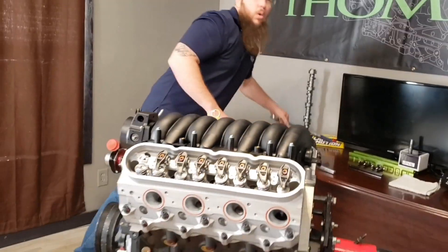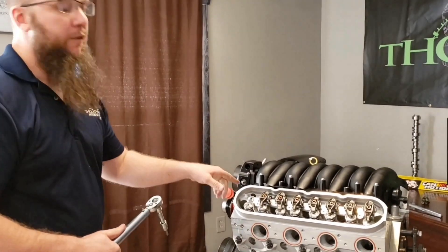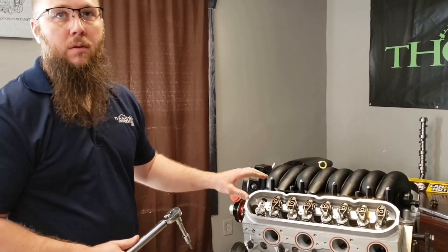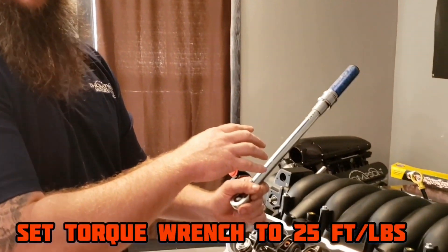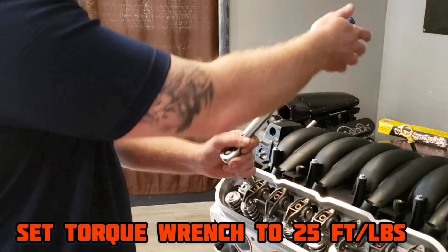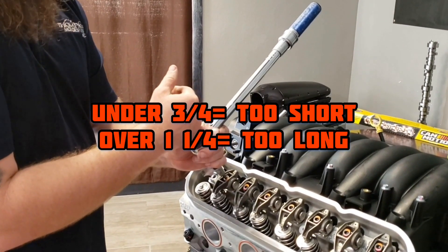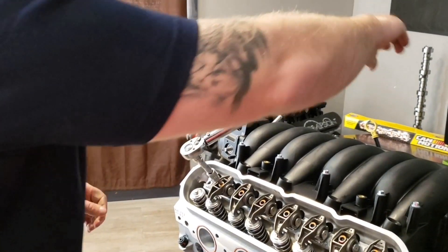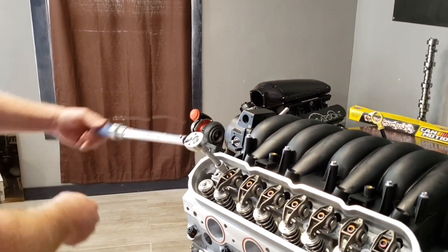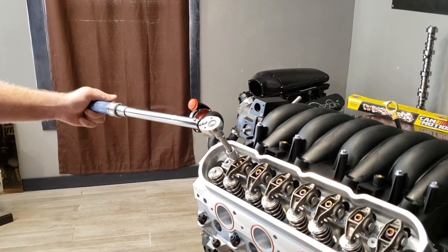Now at this point, we're going to use the number of turns to figure out how much pre-load we have depressed on the lifter. Starting from the 12 o'clock torque position, we're going to turn until we get the click from the torque wrench at 25 foot-pounds. We're looking for a three-quarter turn to one and a quarter turn. Under three-quarter, the push rod's too short. Over one and a quarter, the push rod's too long. So we torqued down and got one and three-quarter turns.